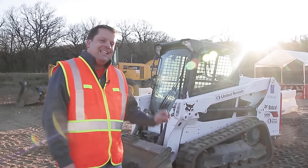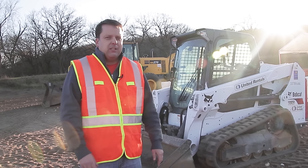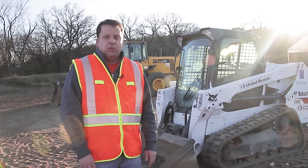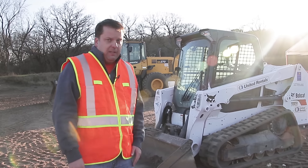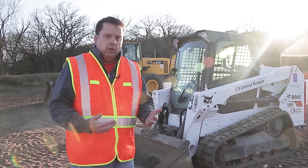Today we're running a Bobcat T550 skid steer track machine. They're about 7,000 pounds. I will tell you from experience, skid steers are actually probably one of the most dangerous pieces of machinery, which is a little bit scary because it's kind of easy. As you can see, we rented this one — a lot of people can rent them. It's deceiving because people think, because they're smaller, they're safer.